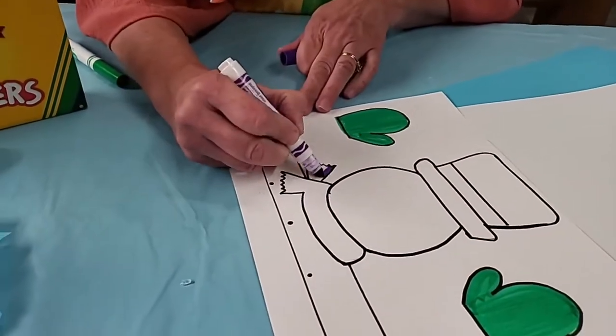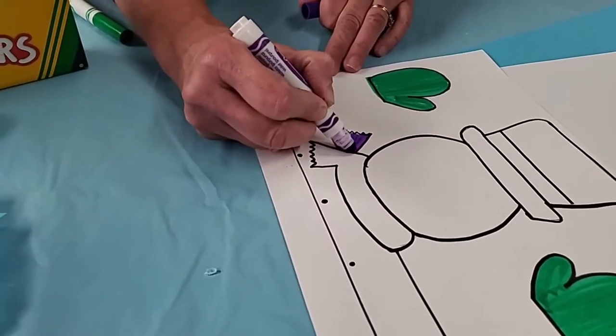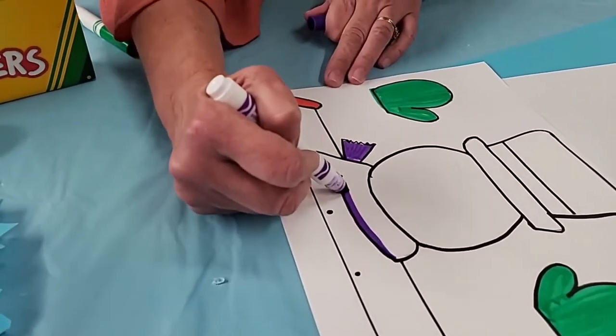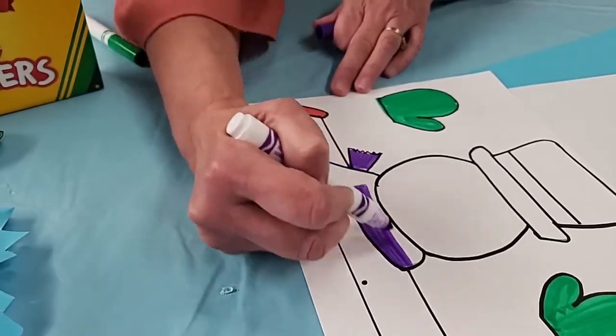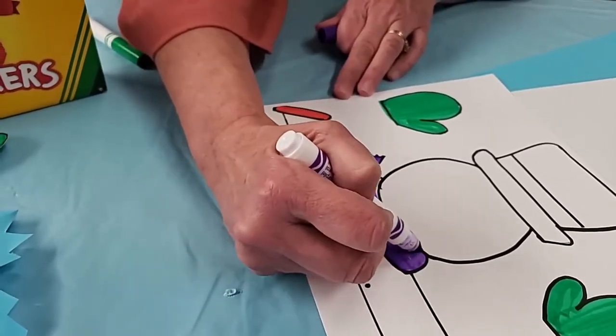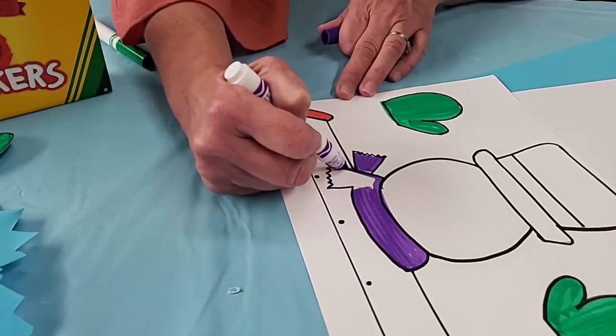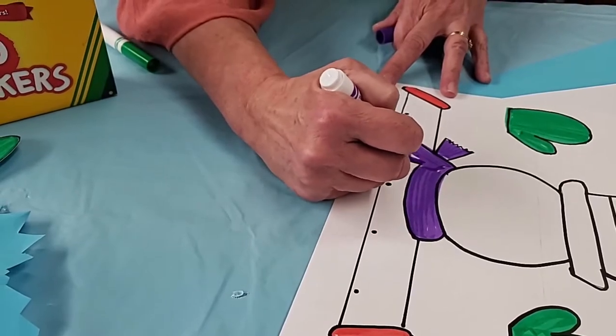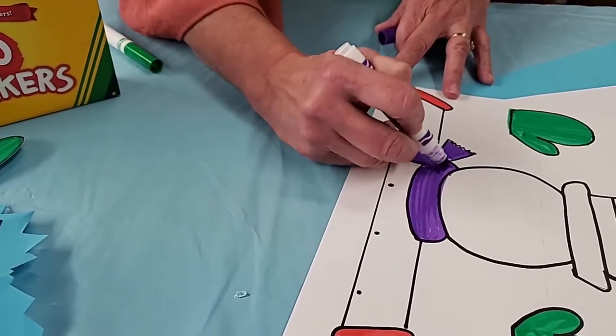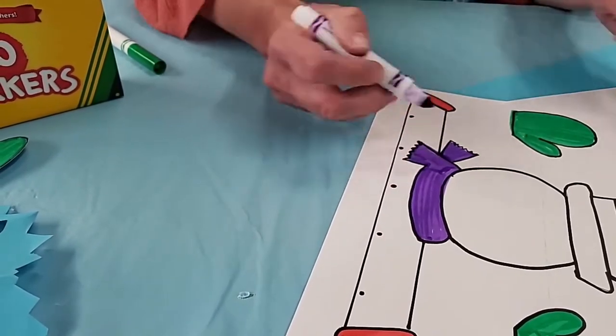Purple is my favorite color so I'm going to make his scarf purple. I'm going to make big long strokes so that it doesn't look all scribbly and it looks nice and long around his neck. You could make it polka dotted or striped, but I'm just making it simple.